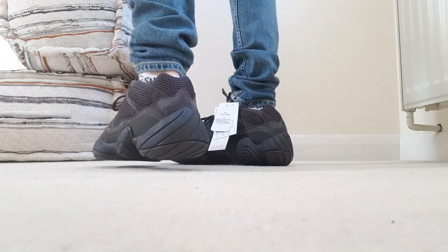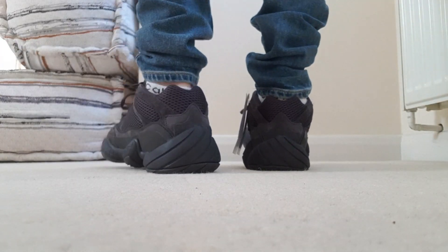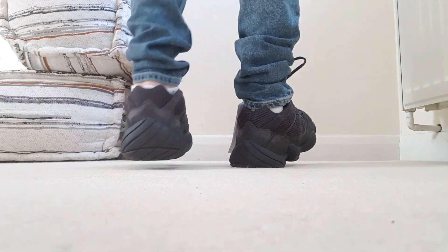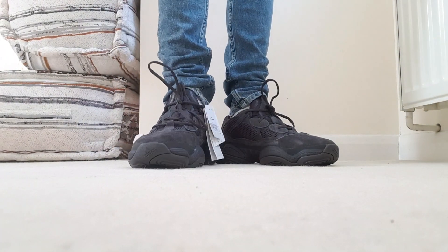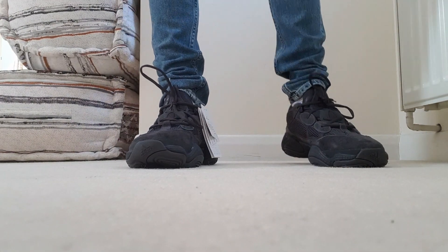On-feet review. Let's go. That was the unboxing and on-foot part, and now I'm going to do a little review of these shoes.